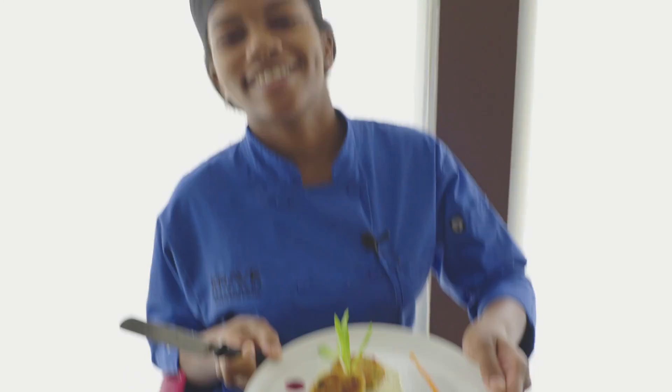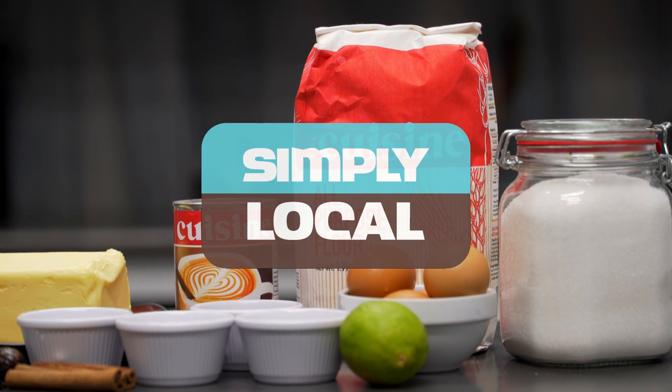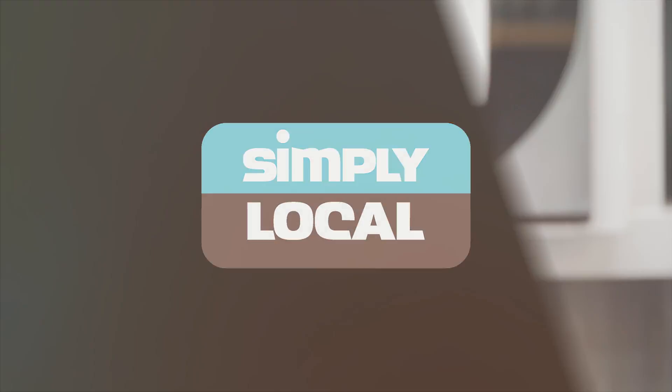Hi, I'm Renee and I'm a line chef at Crave restaurant and this is Simply Local. Simply Local is about taking our favourite Trinbagonian dishes and turning them into something fantastic. Here I take simple ingredients and prepare them by giving them a local twist.